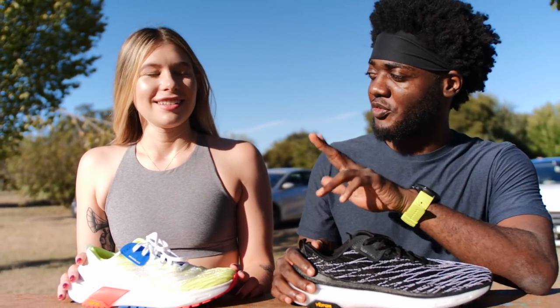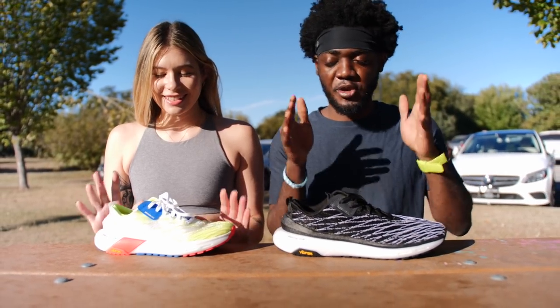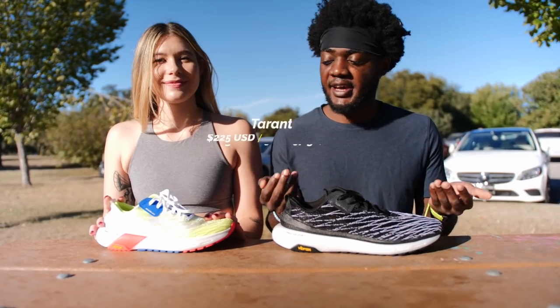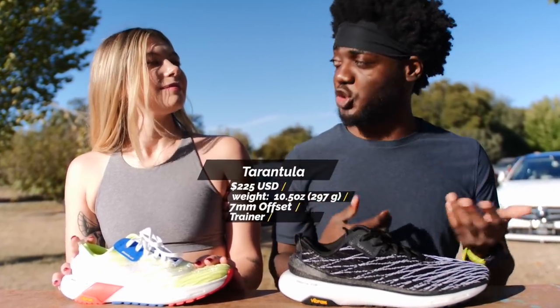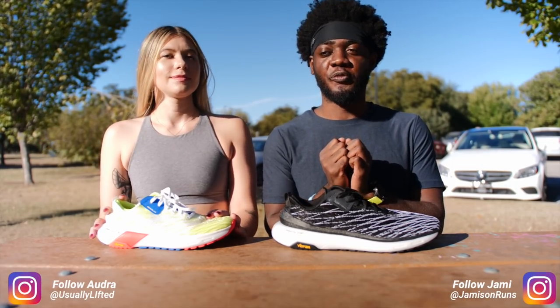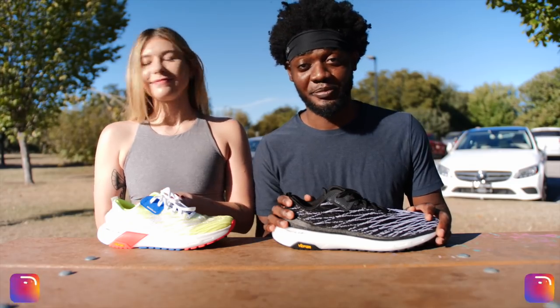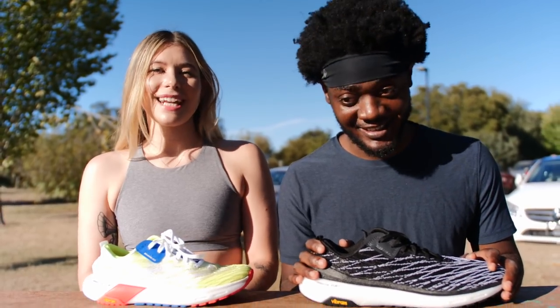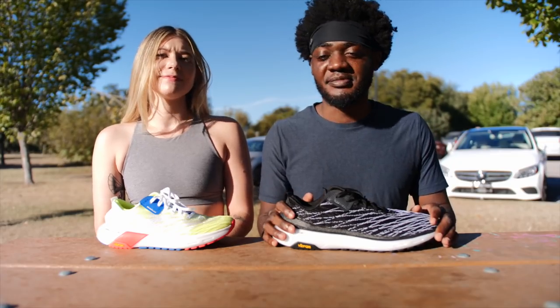There are two ways to review this shoe: we can review it as purely a running shoe, or we can review it as an aesthetic, running-inspired lifestyle shoe. So which route do you want to go? Let's start with running.